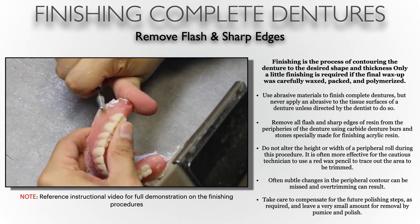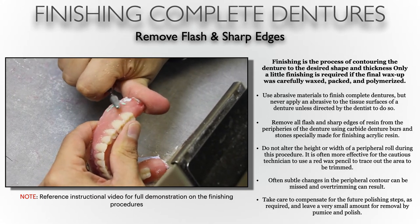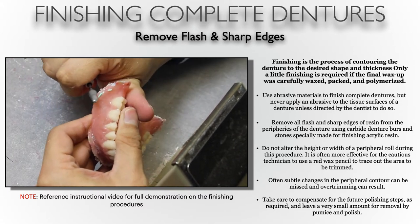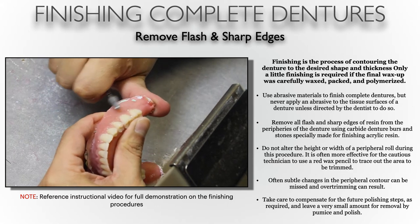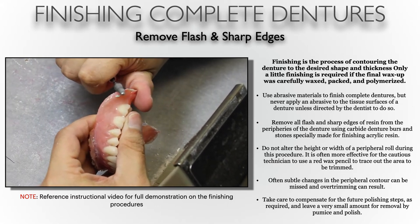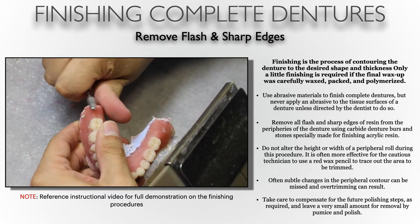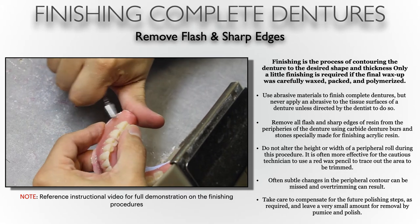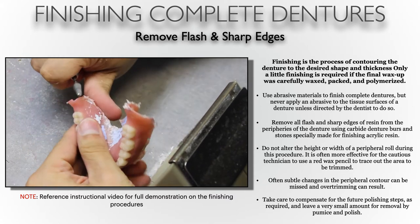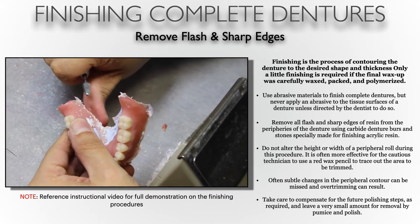It's very important how we use our burr and how we cut the borders. Initially removing flash, we're cutting up to the visible border — we can see the peripheral roll as it was packed onto the working cast, so we can follow those anatomical landmarks as we reduce and round borders and peripheral rolls. In the next slide, we'll talk more in depth about how to approach trimming a border and making sure that it's rounded while not reducing the height or thinning the border too much.